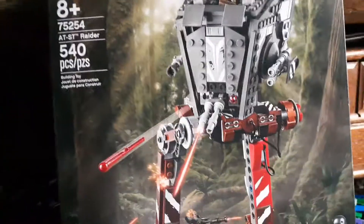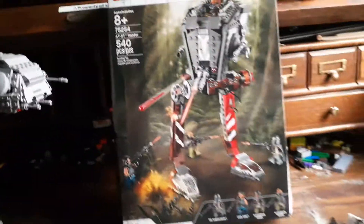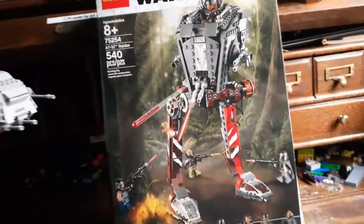If you're wondering what the noise is, it's that fan over there because it's hot — you can see it right there. So yeah, let's get this video to 10 likes and I'll do my review on this Lego Star Wars AT-ST. I think we can do it. Thank you, beautiful people — I'll see you in the next video, bye!